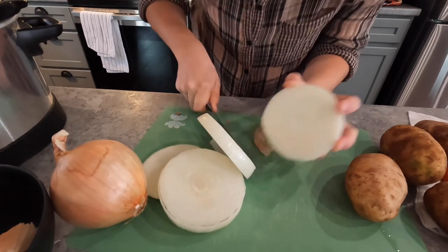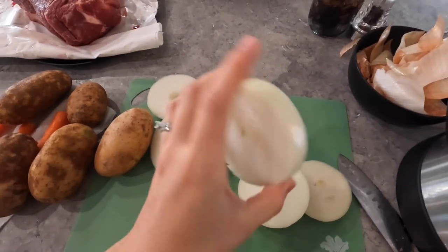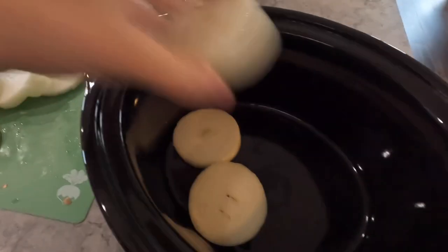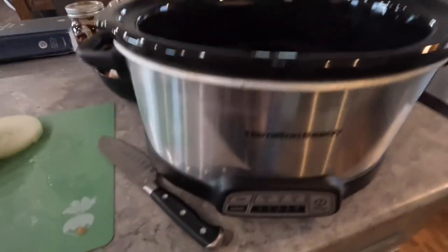Be very careful not to cut your fingers. I've got my onions all sliced up into these nice rings, and all I'm going to do is lay them at the bottom of my crock pot. You can use any size crock pot; mine's just a standard one.